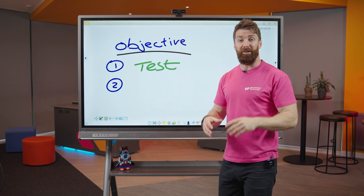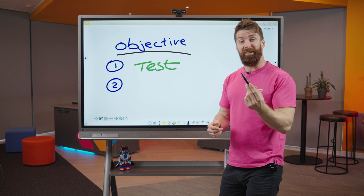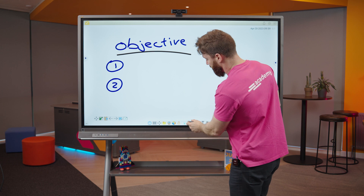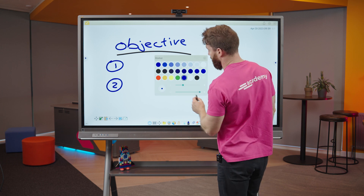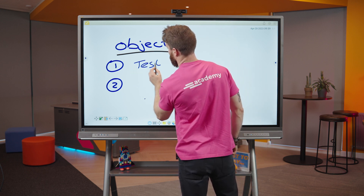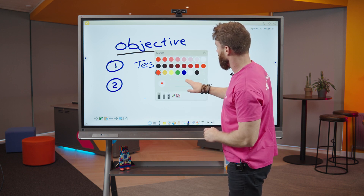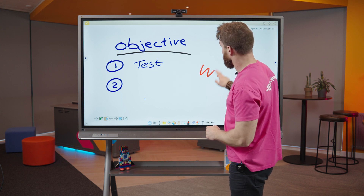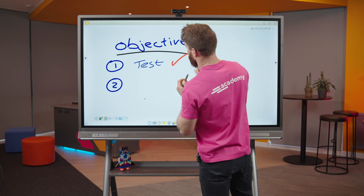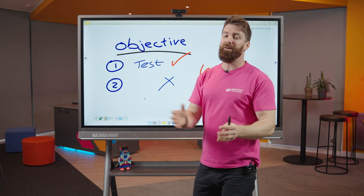You'll notice it's easy to write on — very accurate — and it's got some really clever features built in. Right away it recognized I had a pen, and the back of my hand it knows is the rubber. I can select blue with my pen, then switch to my hand to select a different color and make it thinner. Maybe I'm ticking off objectives — I can say I've done that one but not that one, and change color nice and quickly.